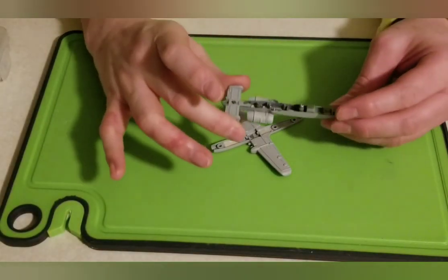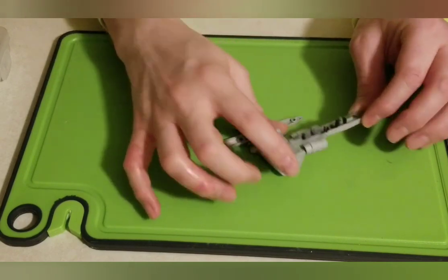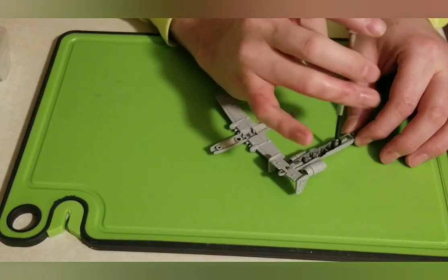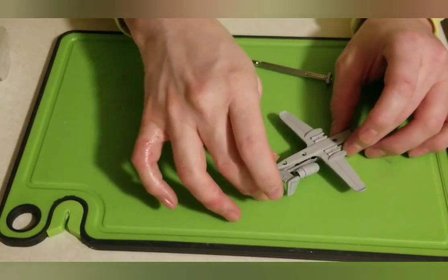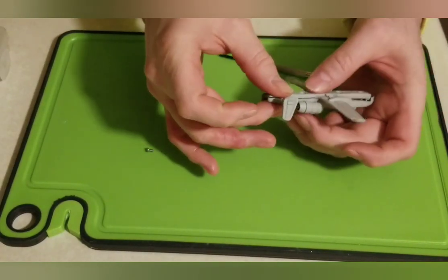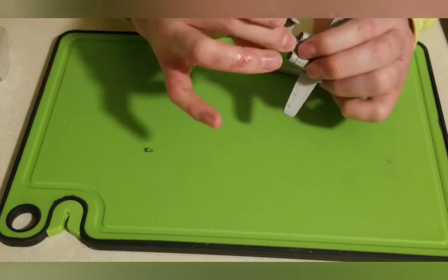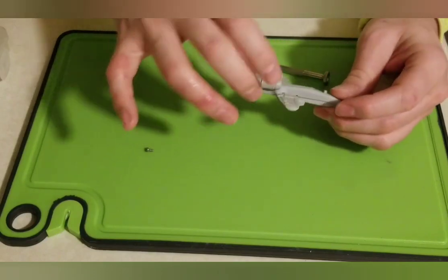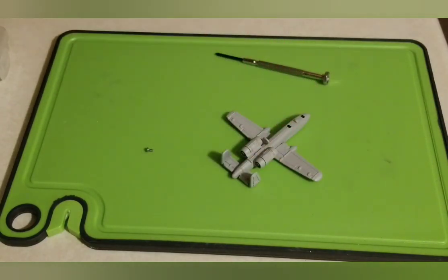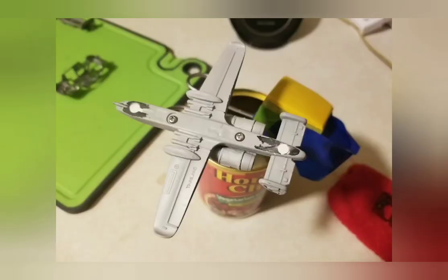Here we are getting it more and more put together — all the parts in place. It had four rivets originally, and I was only going to put one screw back in, but when putting it back together the tail end didn't want to stay closed, so I ended up tapping a second screw into it. The finished one has two screws.